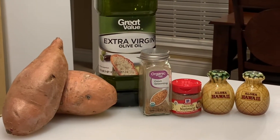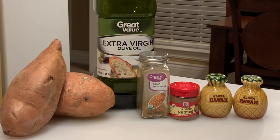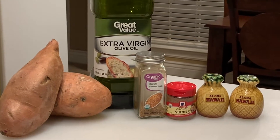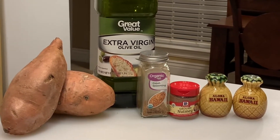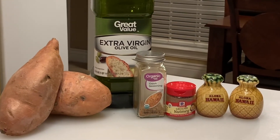Alright you guys, these are the ingredients I'm going to use for my sweet potato fries. We have salt, pepper, ground-up nutmeg, Cajun seasoning, EVOO, and sweet potatoes. Let's get started!